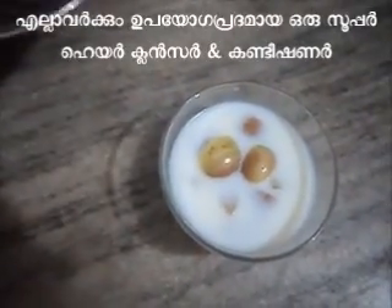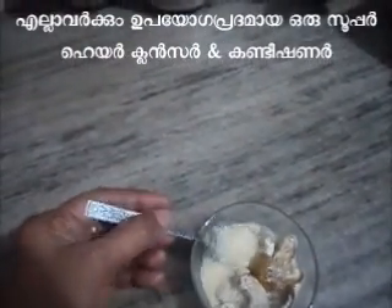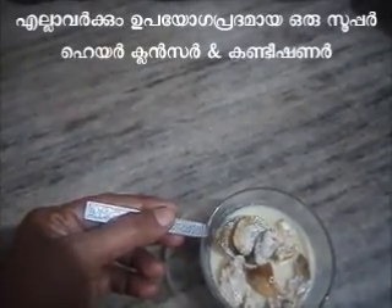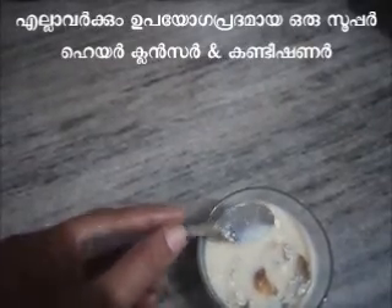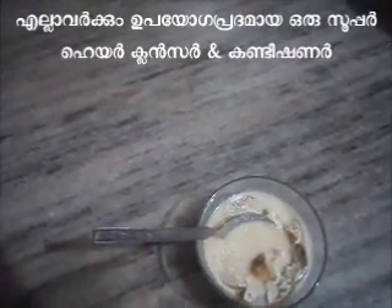I will mix it well. Now we will mix it well. If you want to make the oil, you will be able to put the oil in the pan. This is the oil — it's good to make the oil.